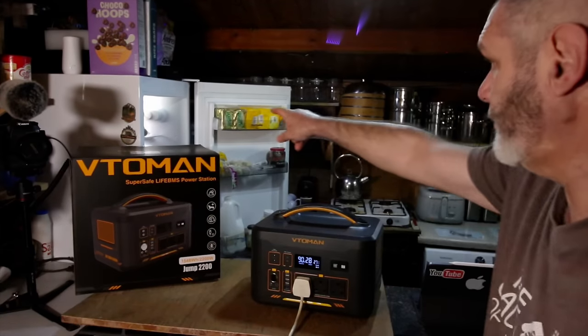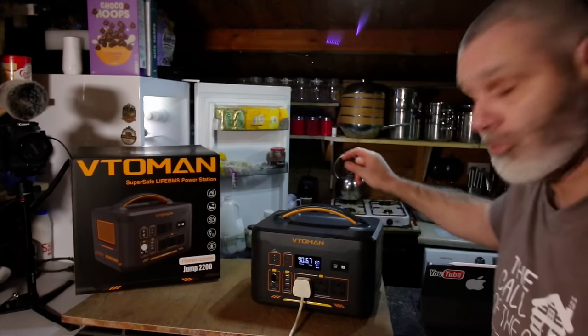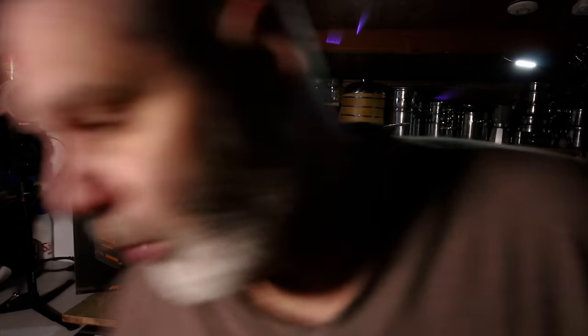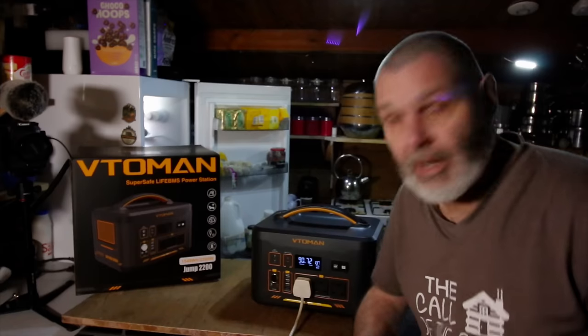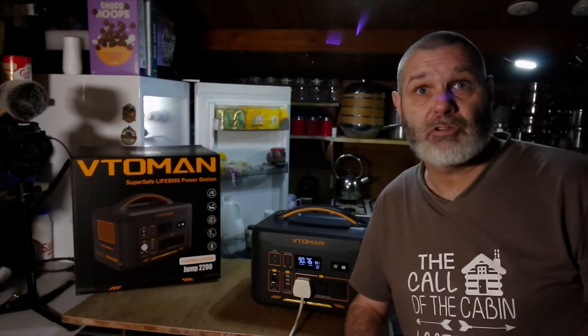The fridge has kicked in and the freezer's kicked in down at the bottom as well. I had thought about doing some work outside, but I haven't been able to because I've not been well with the flu, which I've now cleared up.